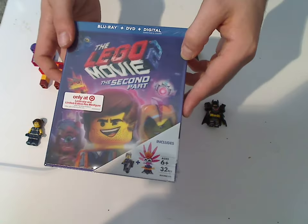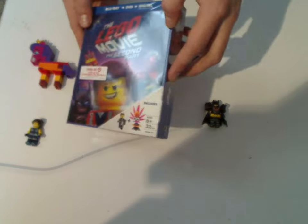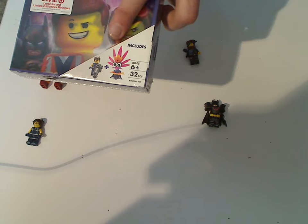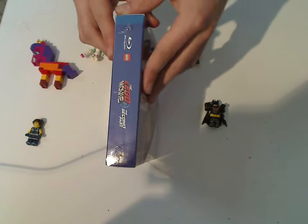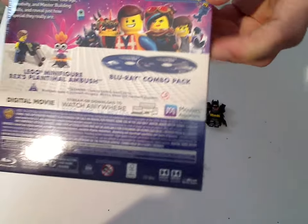So here's the front artwork, which has a lenticular thing where it swaps for characters and all. There's a little flap saying what's included — 6 and up, and it has 32 pieces. And there's the side, and there's the back, long description, barcode, and special features, covers, and all of what's included on this.